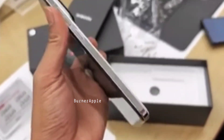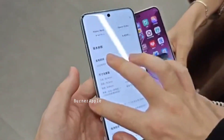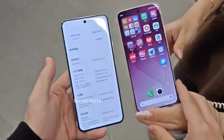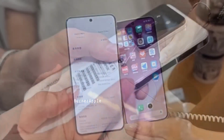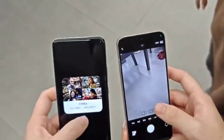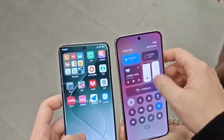Xiaomi 14 Pro mein HyperOS aur Qualcomm Snapdragon 8 Gen 3 processor milega, 4nm fabrication ke sath, 3.2GHz clock speed aur Adreno 750 GPU. Yeh processor multitasking aur gaming ke liye kaafi better hai. Display mein bhi kaafi zyada sensors dekhne ko milenge.